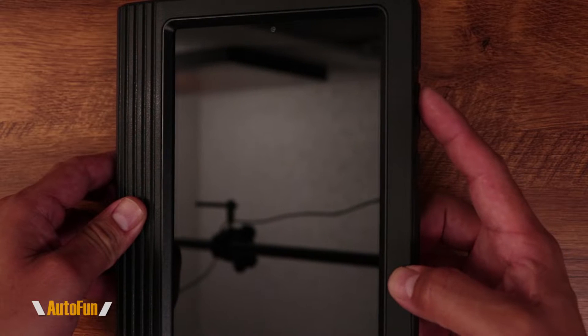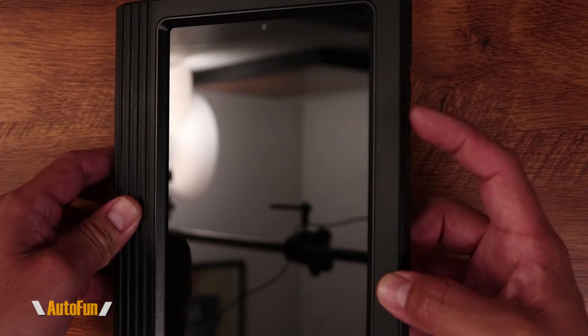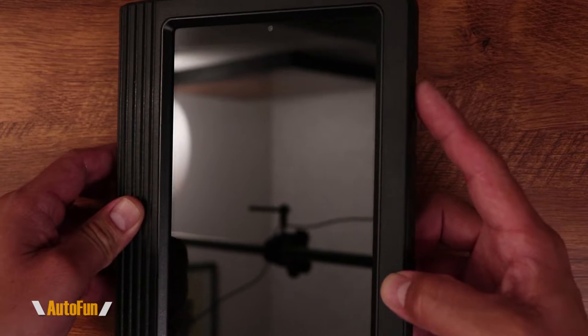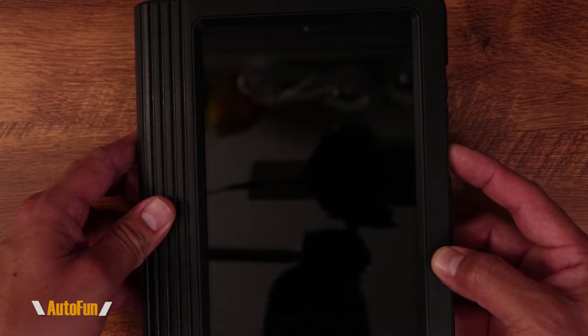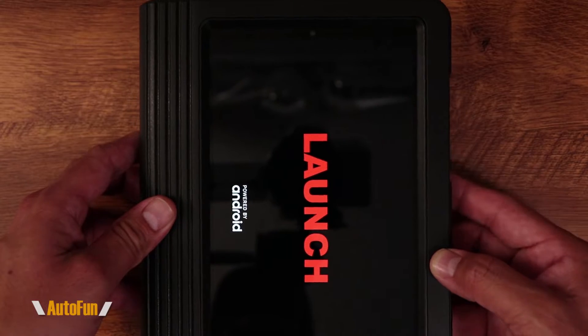There are three buttons on the side. The top one and the second one control the volume. The one we want is the very last one — if I click and hold it, it's going to turn on the scanner.